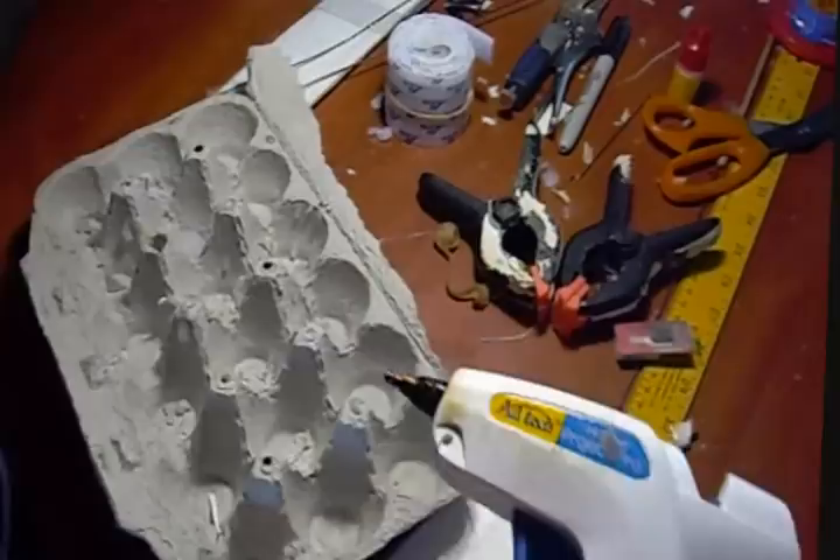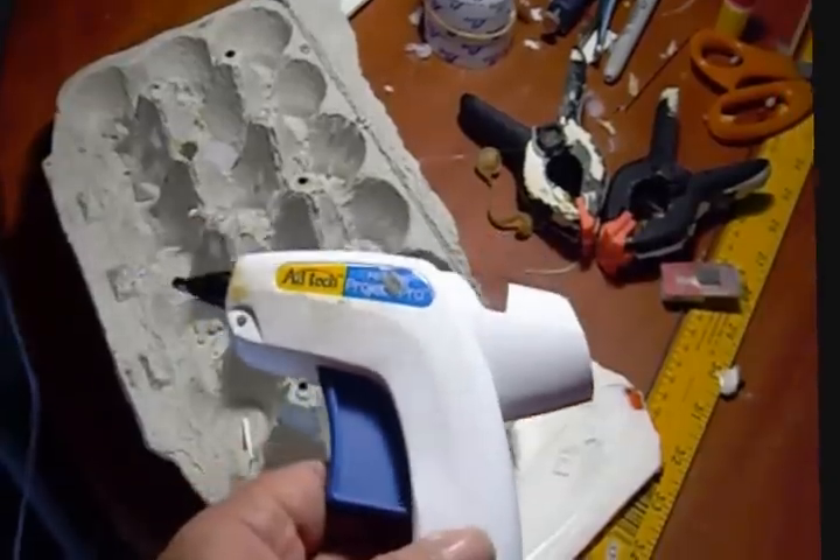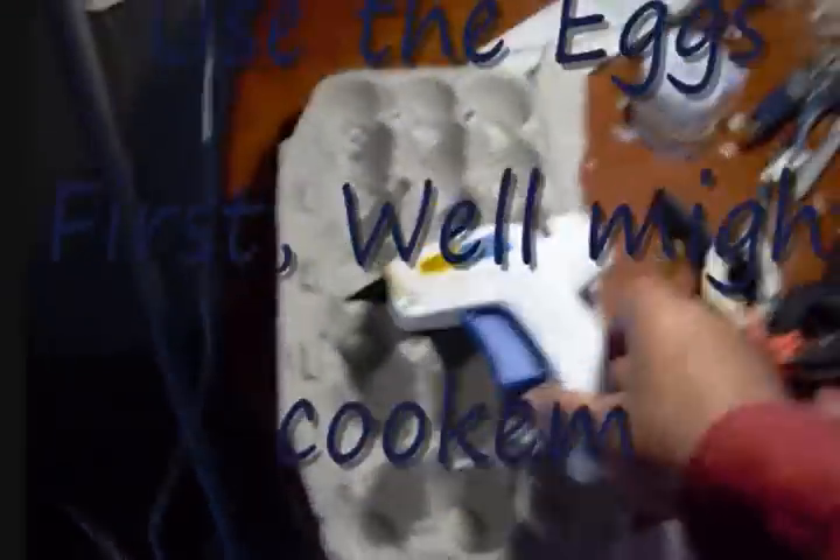So I took an egg crate — one of the recycled paper kind. You just lay that baby on there, and nine times out of ten when you pick it up, it won't stick. A little glue runs out, no big deal.